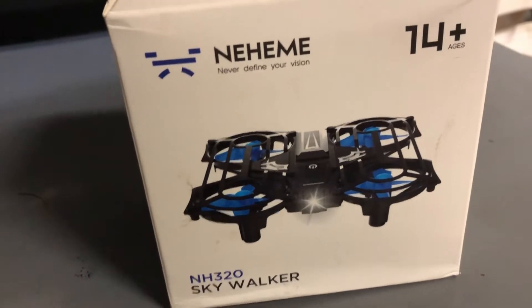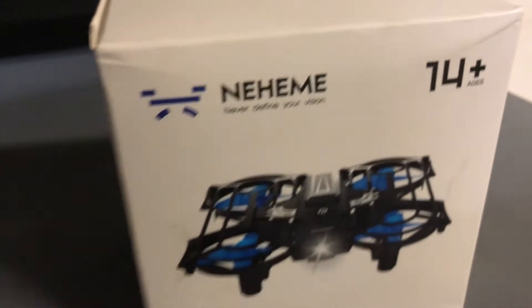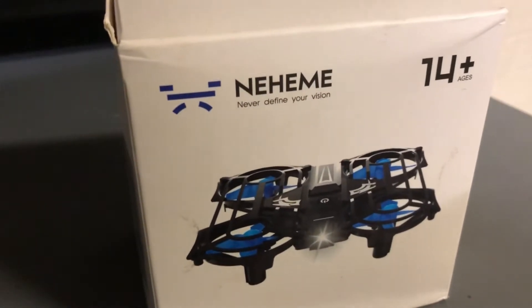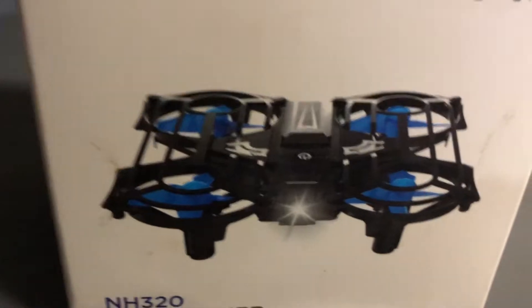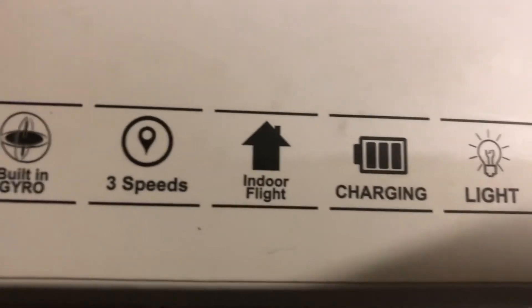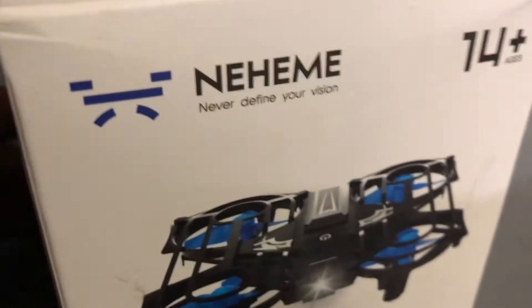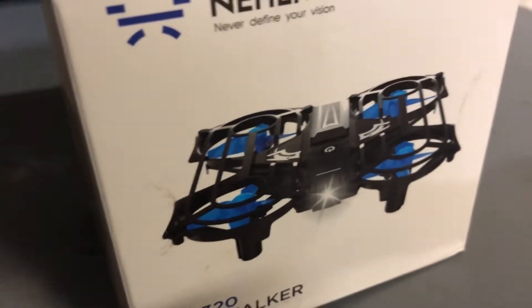What's going on guys, Drones and Dogs here, welcome back to the channel. Shout out to my boy B over at TDR Drones for sending this out — this is the Mehemi NH320 Skywalker. It's a mini drone, a whoop-style drone, comes with a protective frame around it. Features include headless mode, 2.4 gigahertz, built-in gyroscope, three speeds, indoor flight capability, and LED lights. I'll drop a link to his channel so you can check him out.